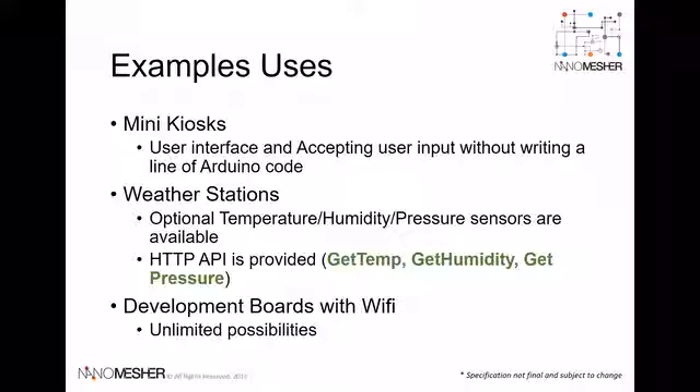There are many use cases for the Wireless HMI in your IoT project, such as a Mini Kiosk for displaying and receiving user inputs, or weather stations to collect and display weather information. All the I/O of the WiMOS board are also exposed so that you can use it as a development board.